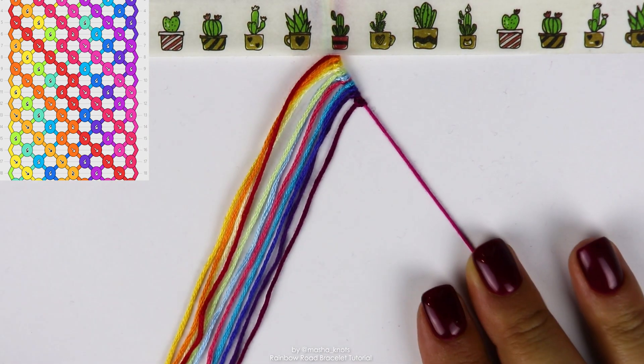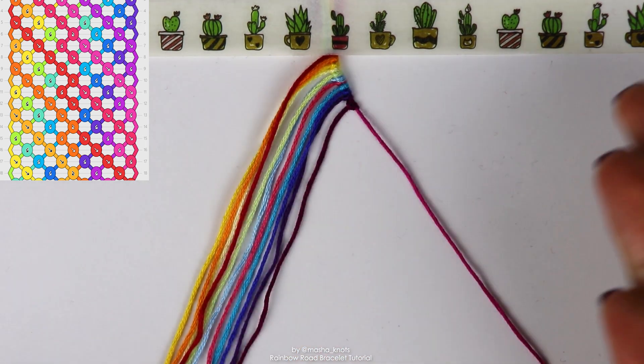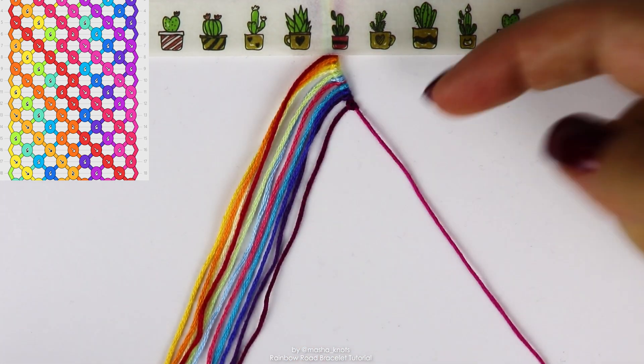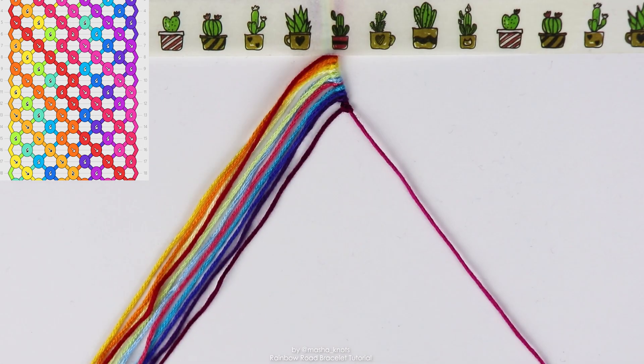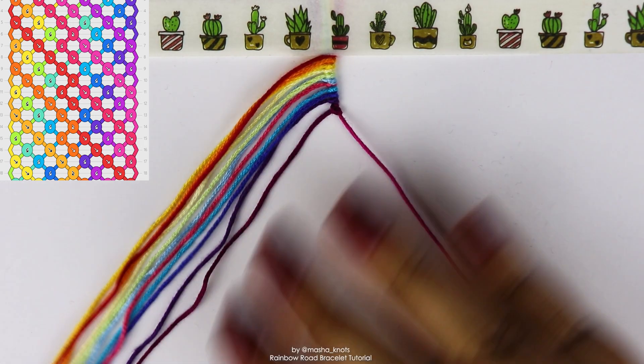Making a half triangle end is just backward knots. Or just forward knots, if you're going to be doing the half triangle end in the opposite direction. But for this bracelet, it's just backward knots. It's really easy, which is why I wanted to show you, because I want to encourage you to try it if you've never done it before.